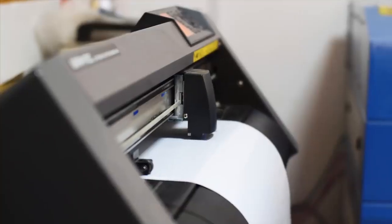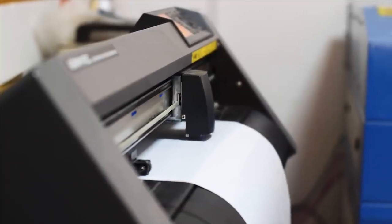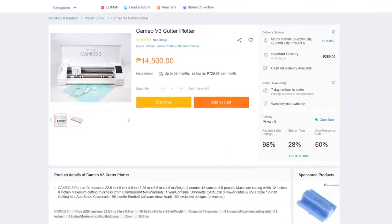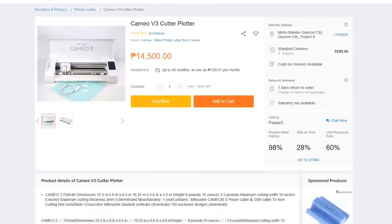Sky's the limit with a cutter plotter. The only downside is that it's a bit expensive — the cheapest one I could find will set you back about $250. So we'll keep that one on the wishlist for now.